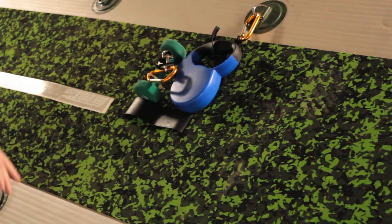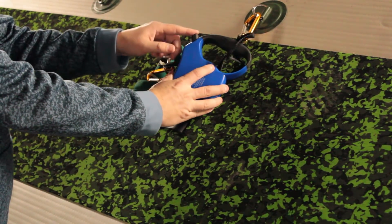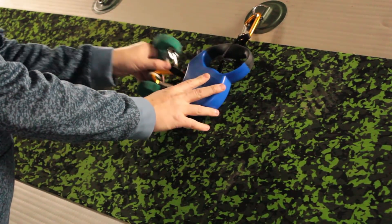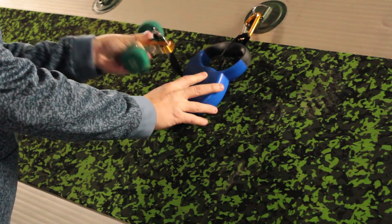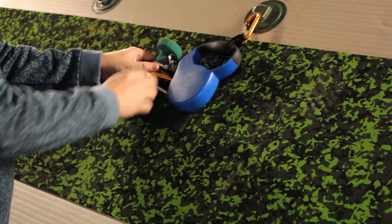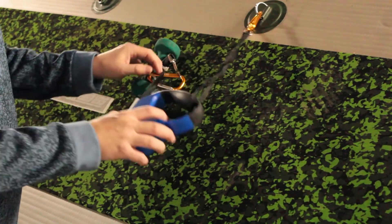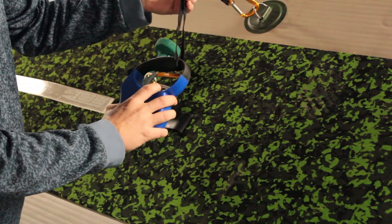All you need for this anchor system is a retractable dog leash with a locking mechanism, a walking weight — I used a two-pound version with this because it's an inflatable paddleboard and it doesn't take much — two carabiners, and two zip ties.